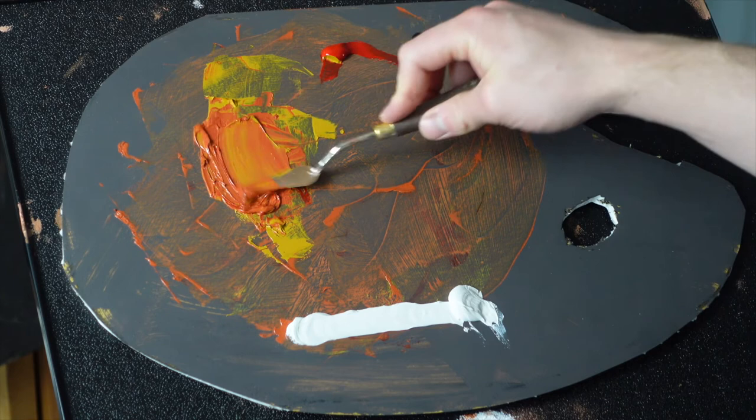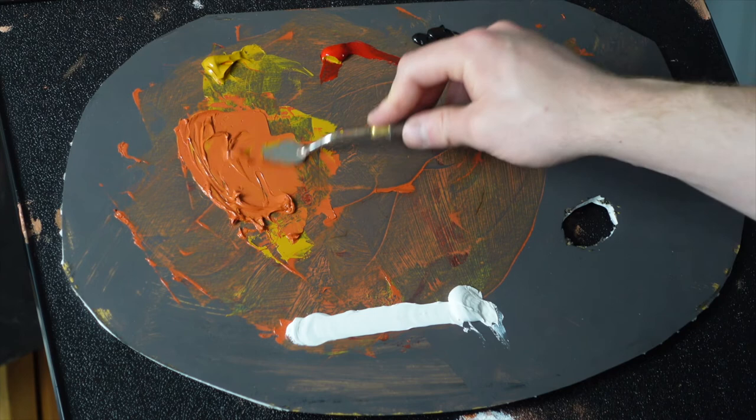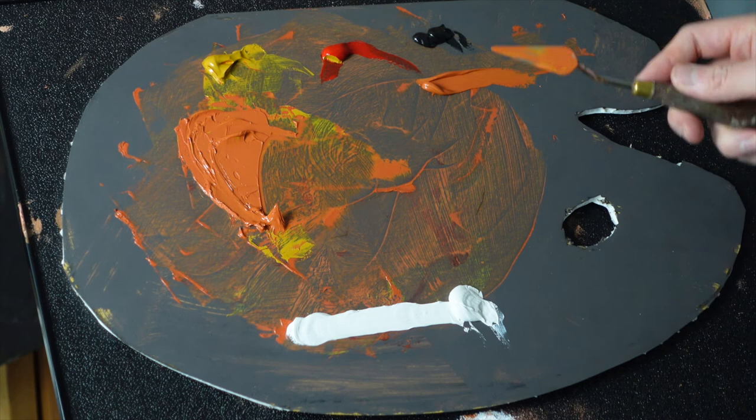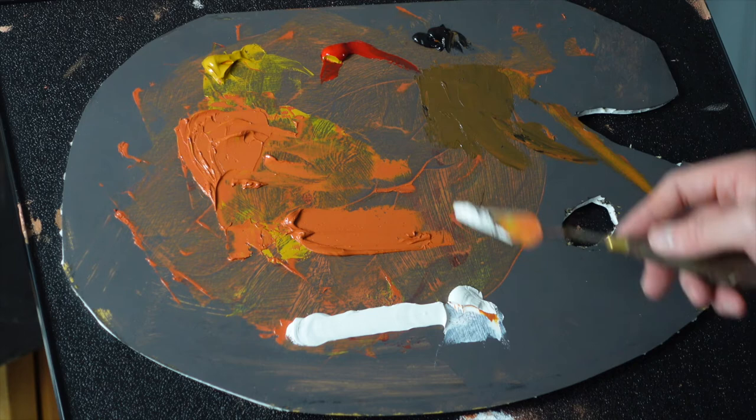I'm looking to get about a 50-50 balance between the two. I'm not at all concerned with the actual volume of those colors when I say 50-50 — what I mean is that in appearance there's a 50-50 blending, so it looks like a good blending of the two. It's not yellow-orange or red-orange, it's actually just orange. From this point, I mix a brown, and the way to get that is to just add black to the orange. That's going to be a very useful color — it works great for your darker shadows.